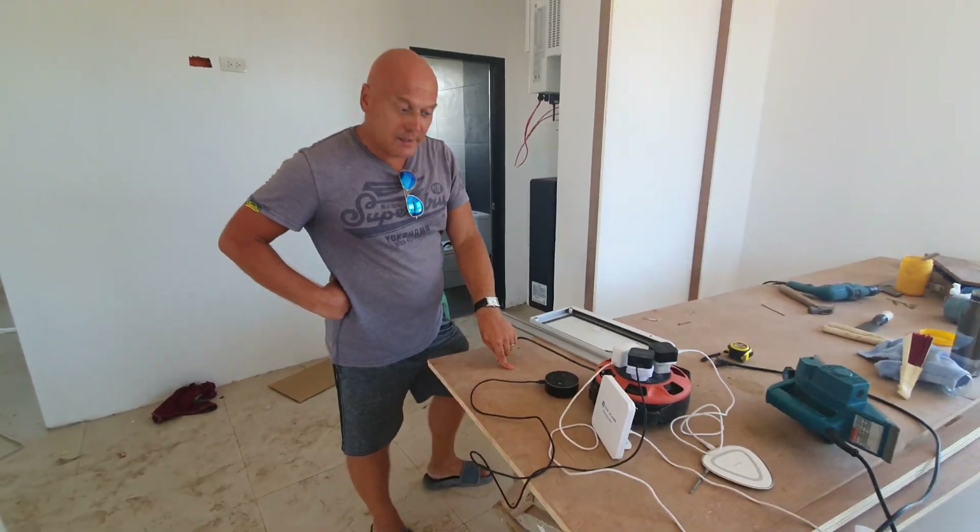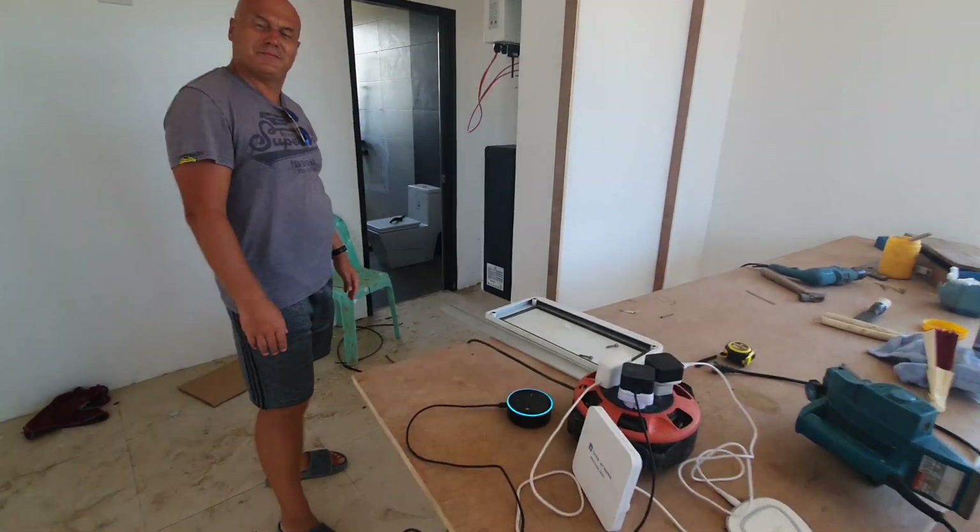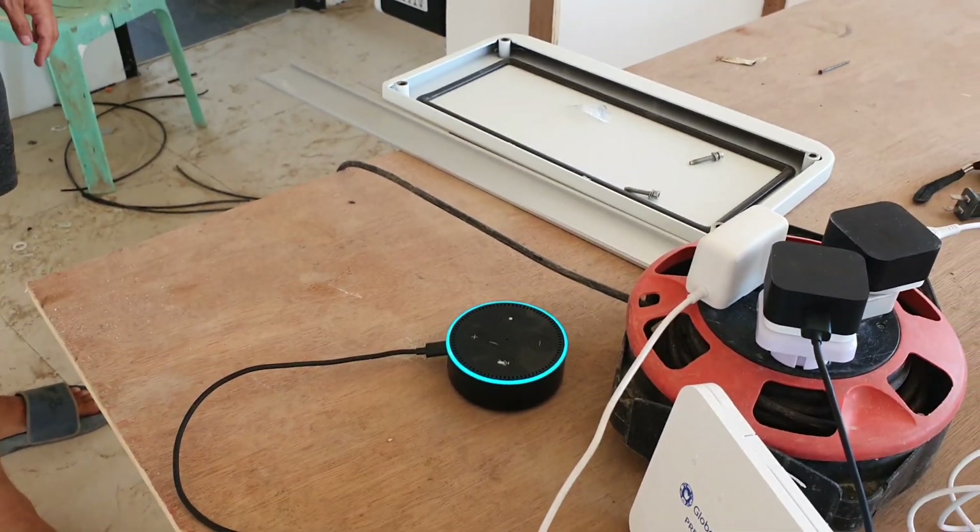Alexa, play songs by Taylor Swift. [Alexa responds]: Here's some music by Taylor Swift on Amazon Music.